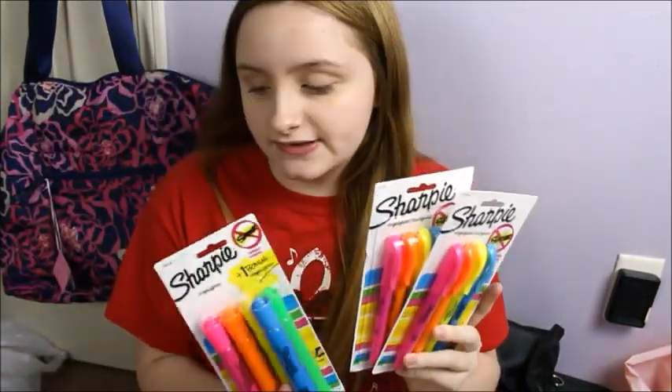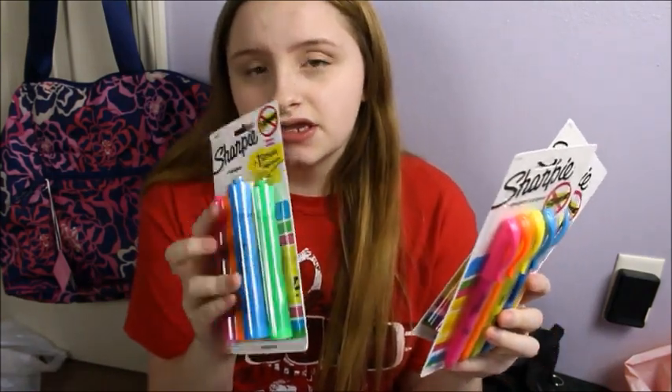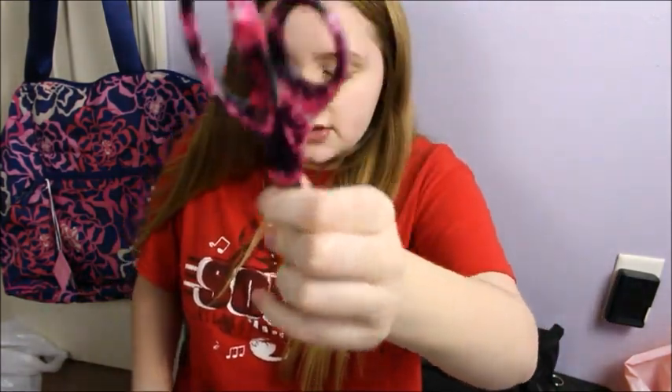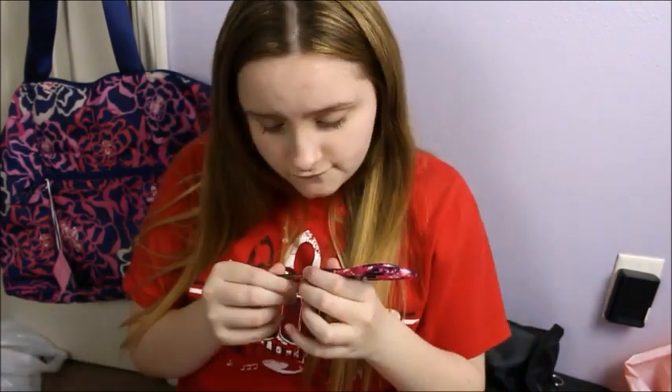I got a lot of Sharpies — well, they aren't Sharpies. These are the Sharpie highlighters. I prefer these more, and this comes with a green one too. So yeah, I'm reusing my scissors from last year because there's nothing wrong with these and they still look cute to me.